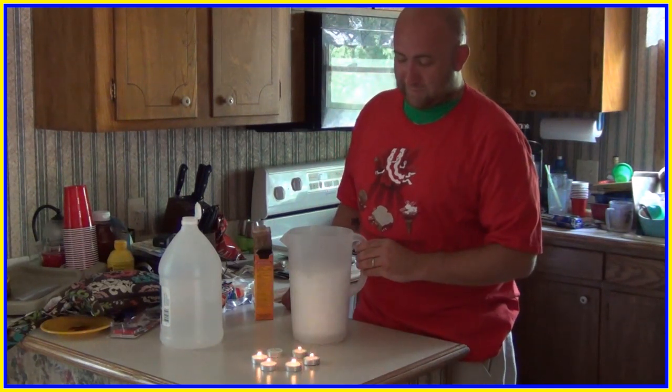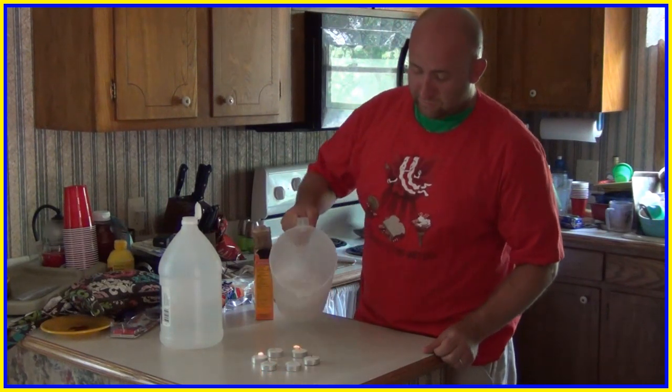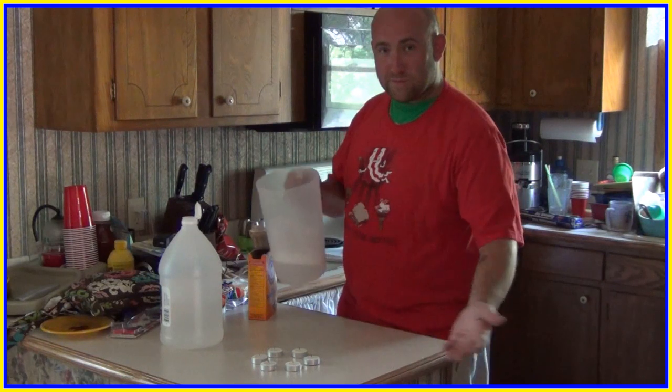Give it a moment. And now Seth can pour pure carbon dioxide out on those candles and put them right out. Ta-da!